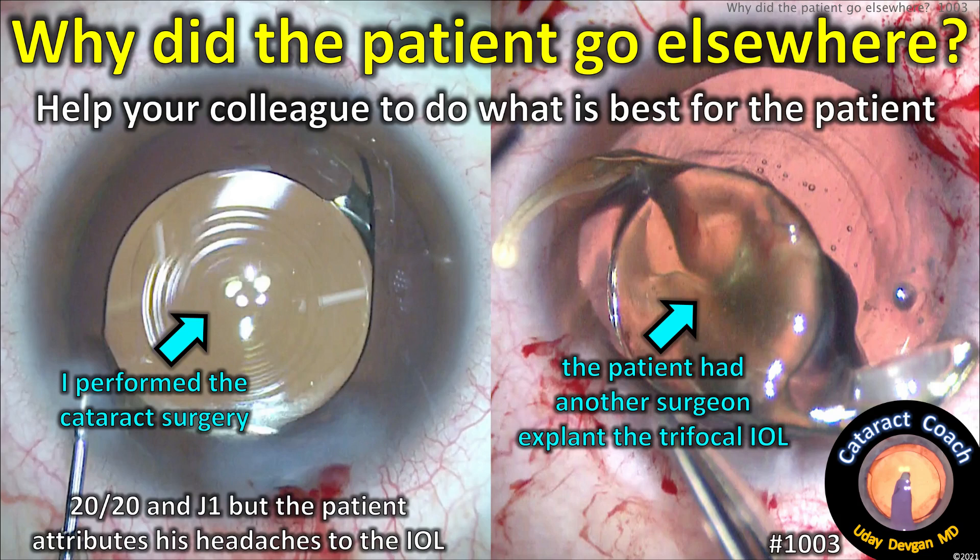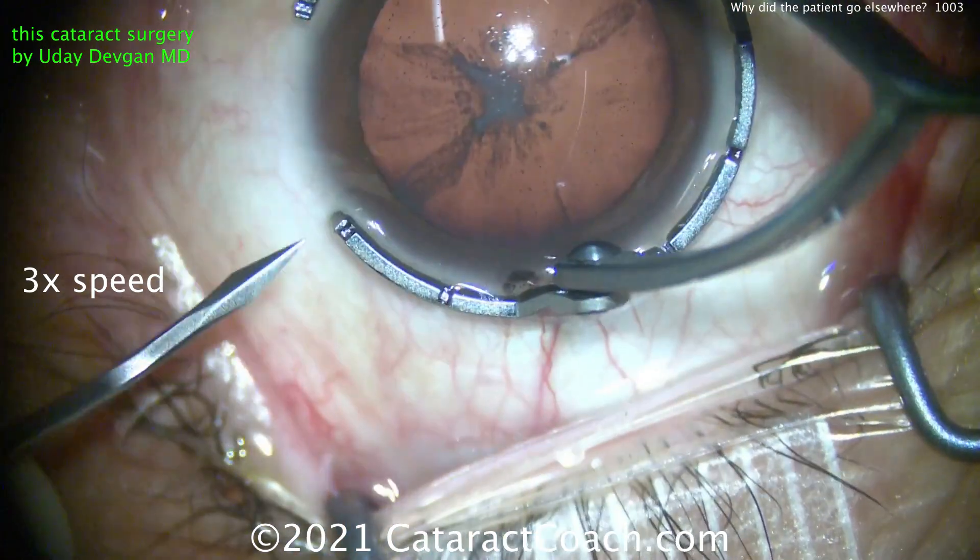cataractcoach.com. Why did the patient go elsewhere? Let me show you how to help your colleague to do what's best for the patient.